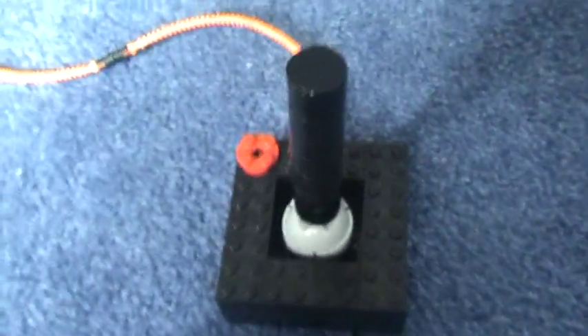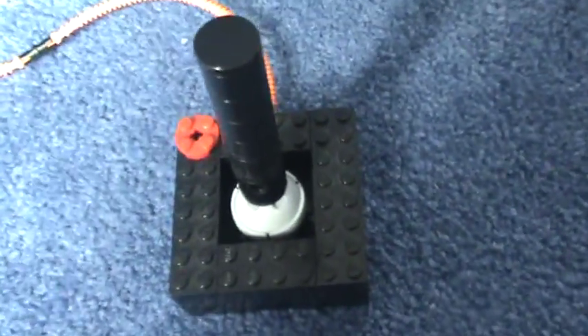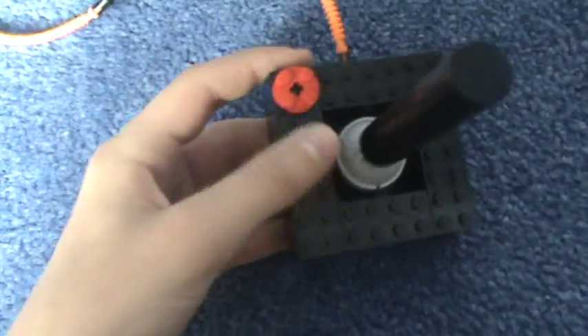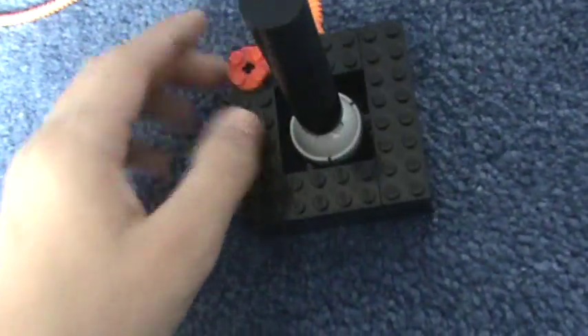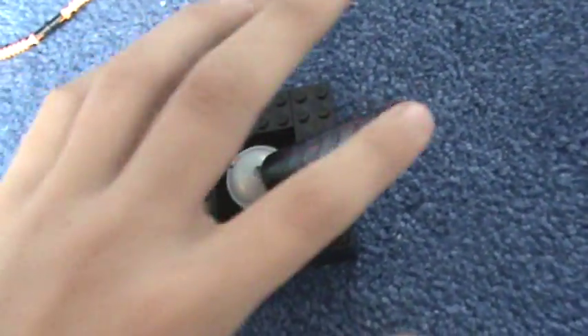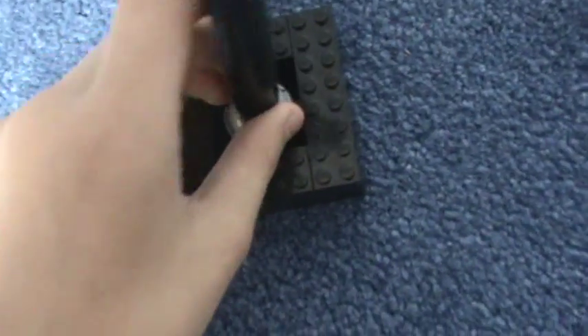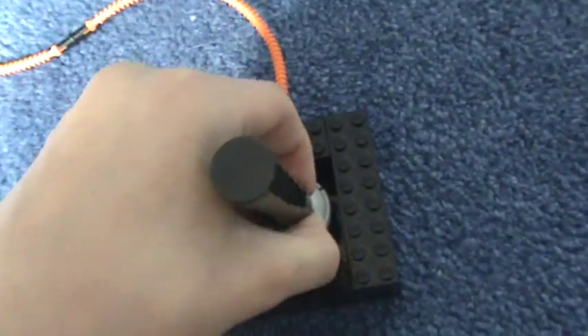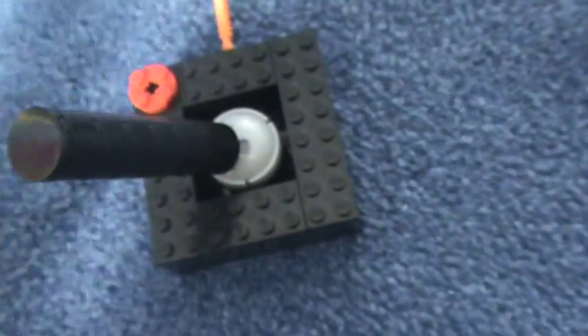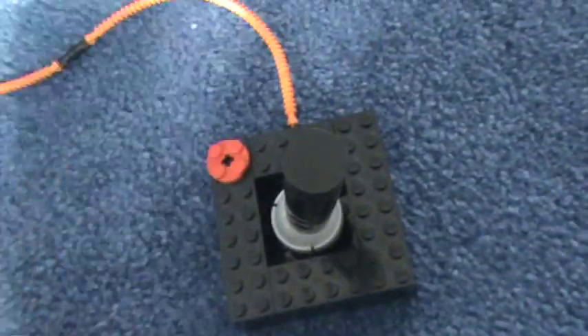This is my Lego Atari 2600 controller. It's a very simple controller. Got your one button here and your stick, which is digital — but it's not an analog stick on the Atari. In Lego you can't make it either analog or digital, so just pretend it's digital.